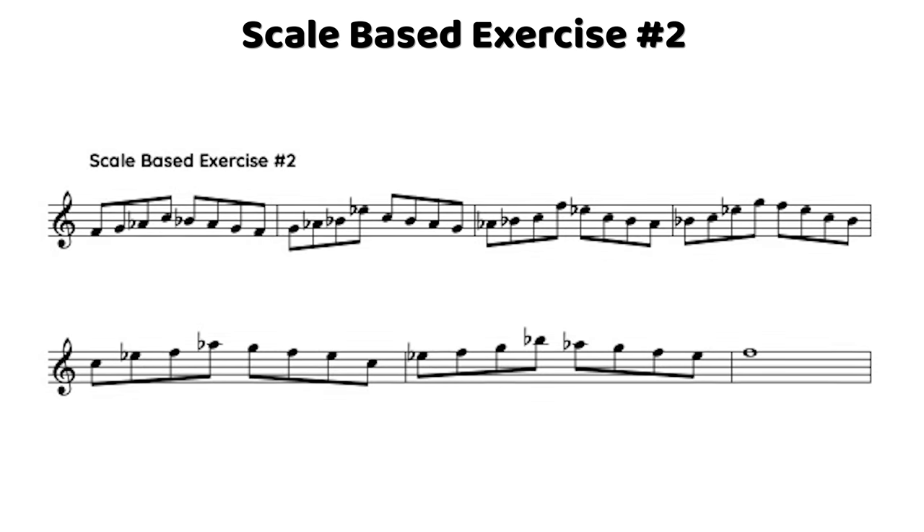Now let's put this six-note hexatonic scale into a scale-based exercise. Rather than playing block triads, we treat it purely as a scale and build exercises off different shapes. This exercise uses a step-step-skip pattern: step up through the first and second scale degrees, then skip up to the fifth degree, then step all the way back down — then continue that pattern up from each degree of the scale.